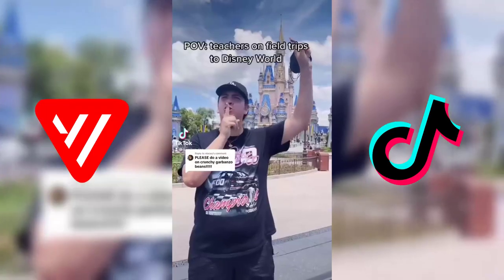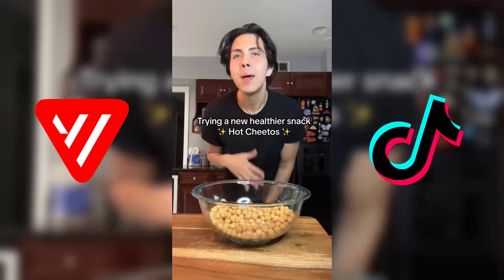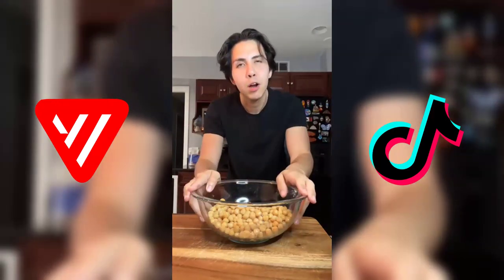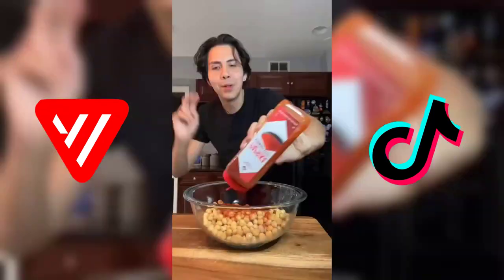When I was almost 300 pounds, I was eating Hot Cheetos all the time. I miss them. I came across this recipe for healthy hot Cheetos using crispy garbanzo beans, so let's give it a try. Let's start with our garbanzo beans, chickpeas, paprika — make it nice and red, Hot Cheeto-like.